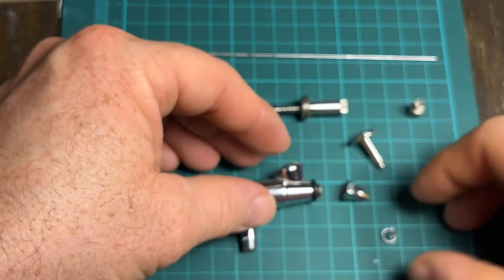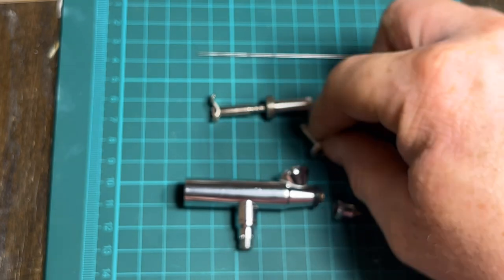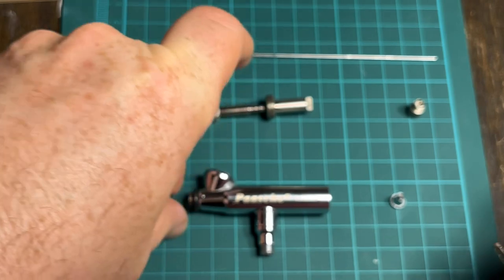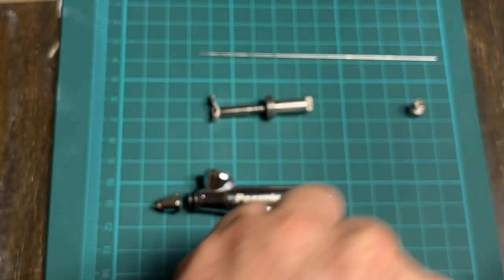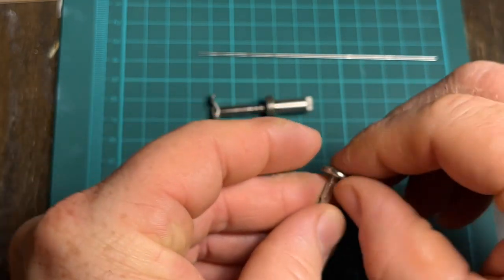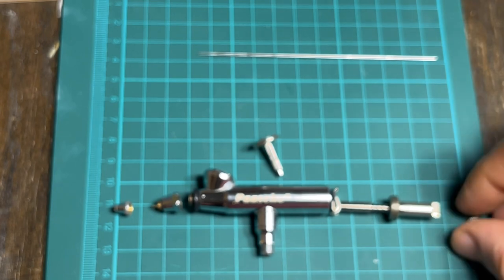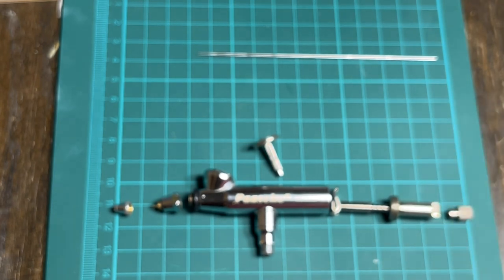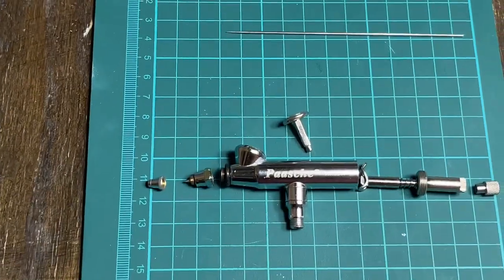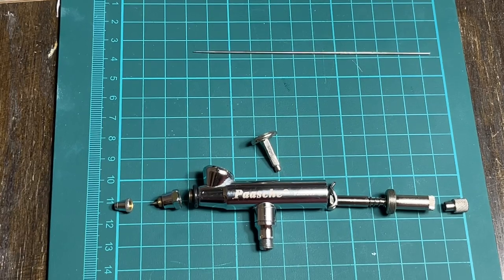So this is basically the brush laid out with the parts in line. Now we'll reassemble. The first thing I like to do is insert the trigger.